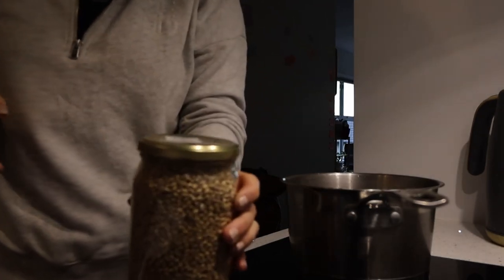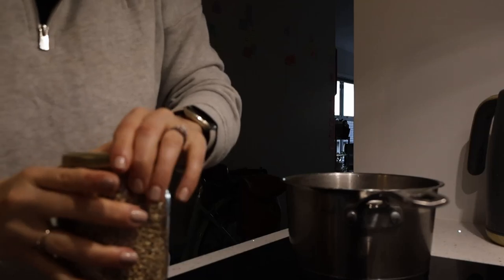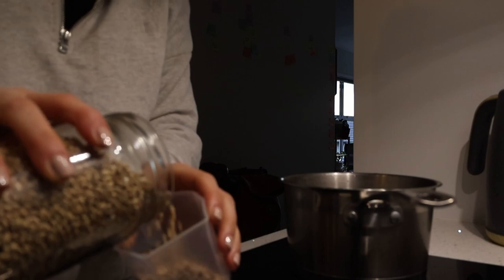Alrighty, it is Sunday. The oven is preheating ready for the sourdough and I'm going to get started on the soy barley linseed loaf. So the first step on this is to get the barley cooking.